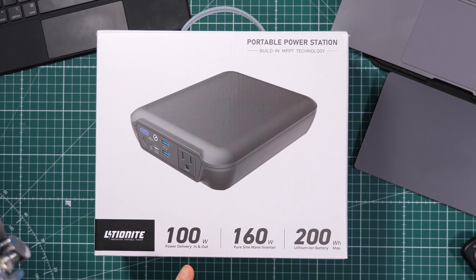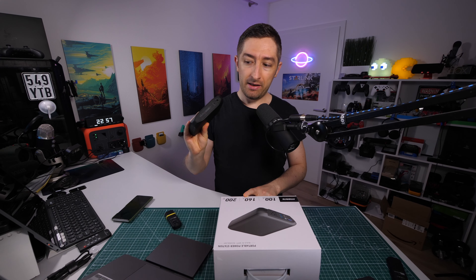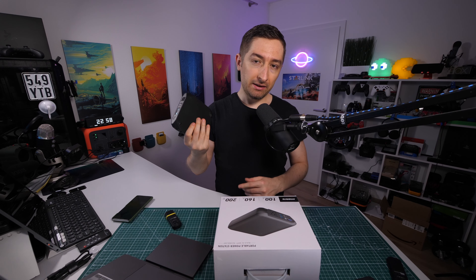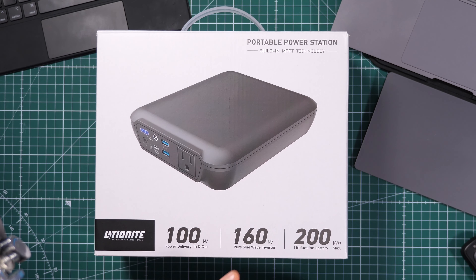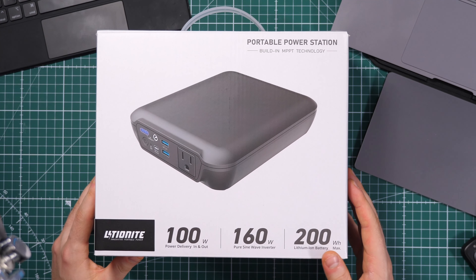This is how the product looks, and we have directly here the main features. It has 100-watt power delivery in and out with USB Type-C. Then we have a 160-watt pure sine wave inverter — this is very important because I tested the Omnipower in the past and that doesn't have pure sine. Some electronics are more sensitive than others and need a pure sine wave inverter, which replicates exactly what you get from your wall socket.